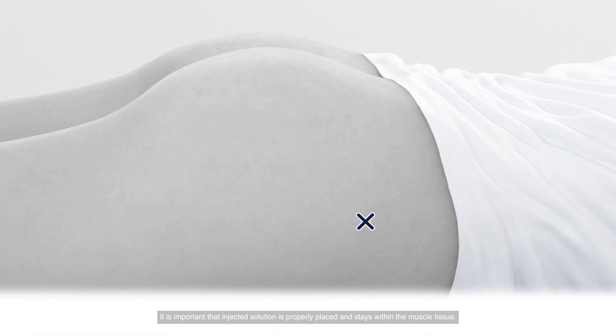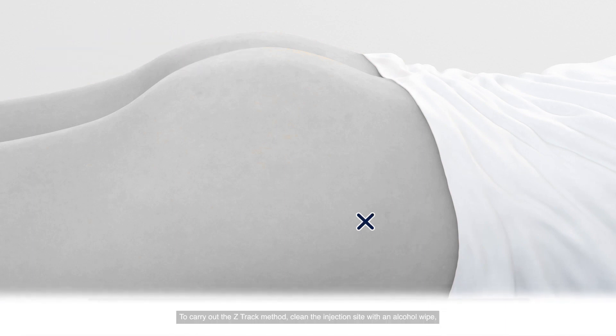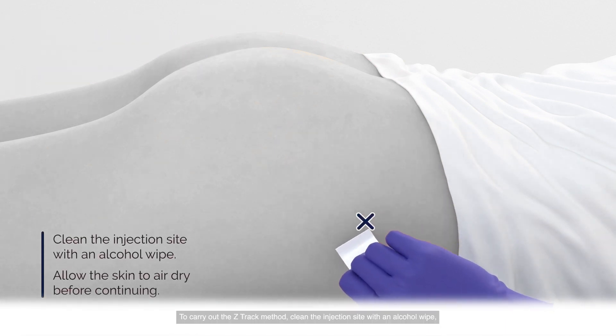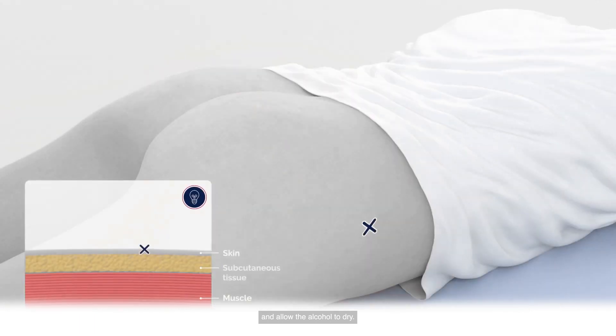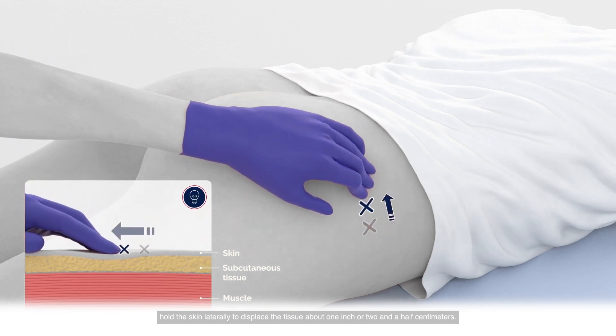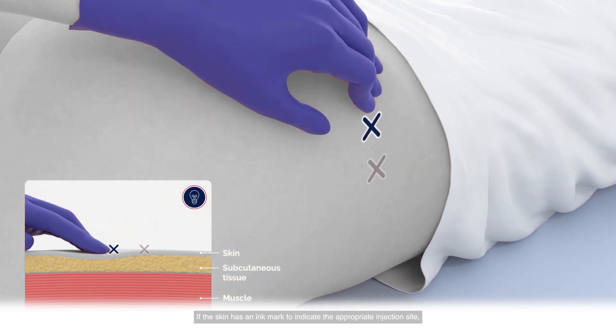It is important that the injected solution is properly placed and stays within the muscle tissue. The Z-Track method is recommended to prevent tracking or leakage of the solution during or immediately after an injection. To carry out the Z-Track method, clean the injection site with an alcohol wipe using a spiraling motion that moves from inside outward, and allow the alcohol to dry. Using your hand on the client's hip, pull the skin laterally to displace the tissue about 1 inch or 2.5 centimeters. If the skin has an ink mark to indicate the appropriate injection site, be aware that the mark will move away from its original position. The Z-Track injection method requires visualizing the original injection location while the skin is being stretched.